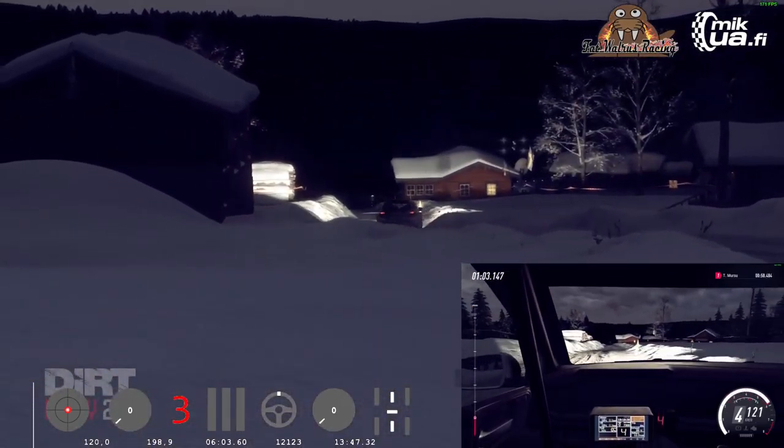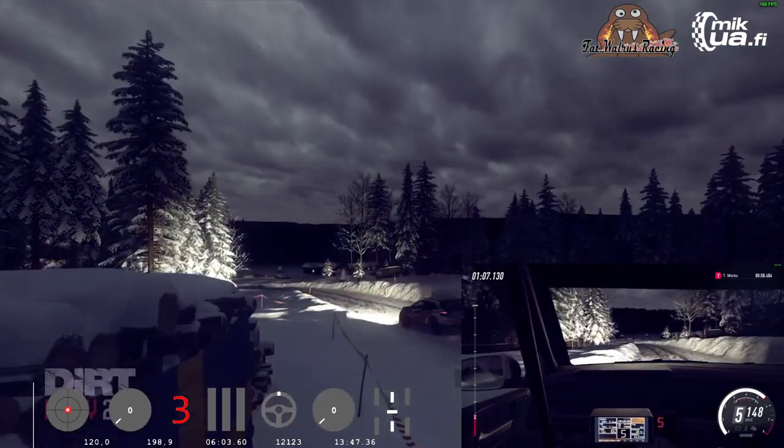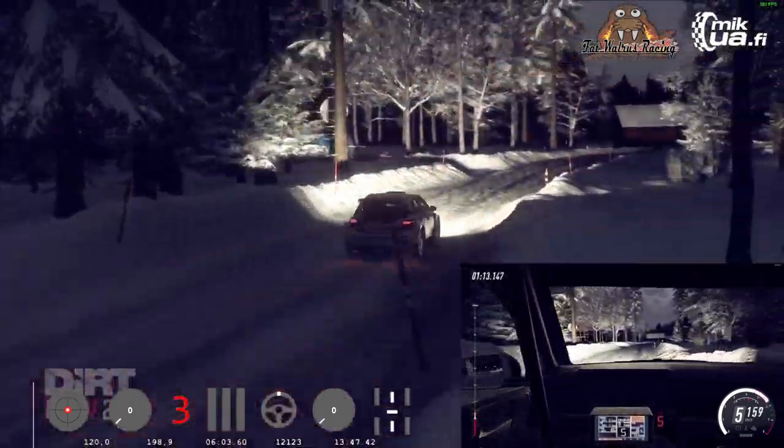Downhill, crest, into 5 left. 100. 6 left. And 6 right long. Opens of a crest. Into 6 left long.